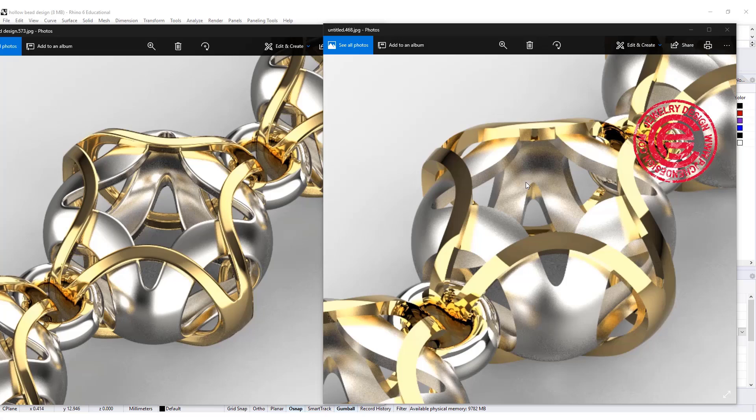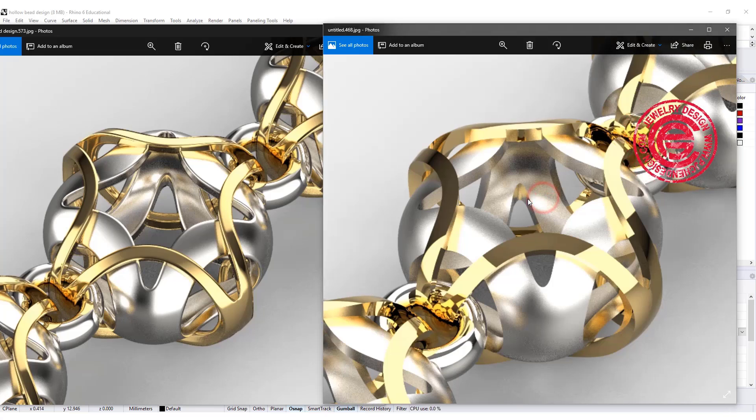Welcome back to PJ Chen Design. Today we are going to talk about a quick function in KeyShot to make your rendering look more realistic with softened edges. Are you ready? Let's get started.